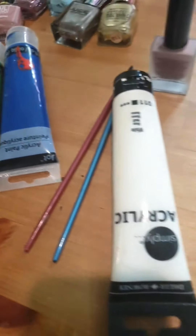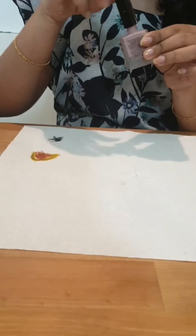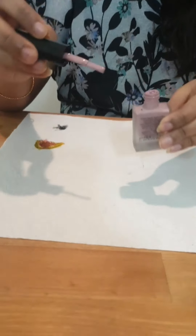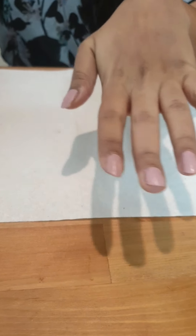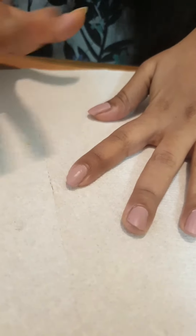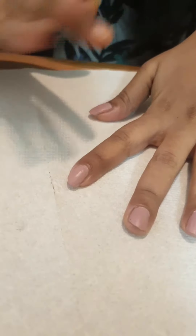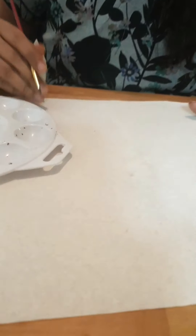Firstly, I will use acrylic paints and some nail polishes. I will use this — a peach color. It's completely dry. Mother and child's face is dry. I will use 000 and 0000 thin brushes.